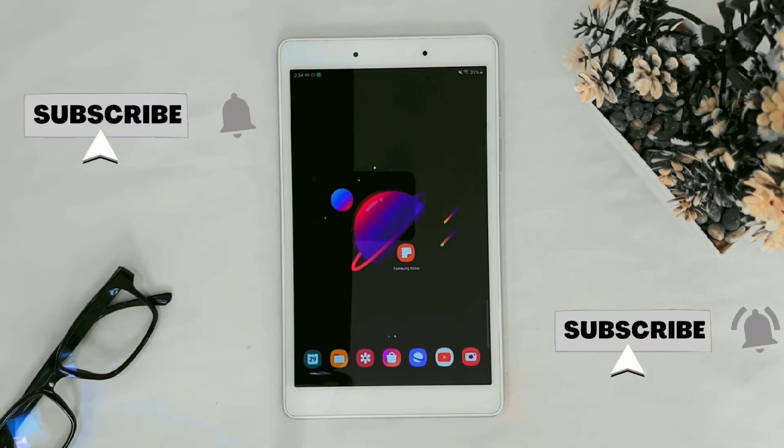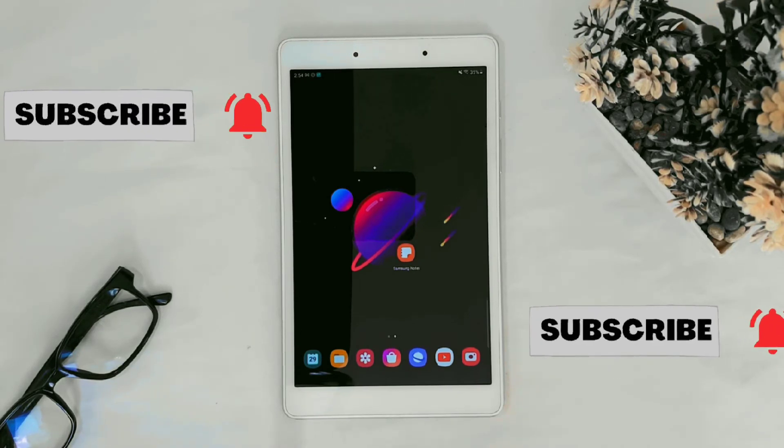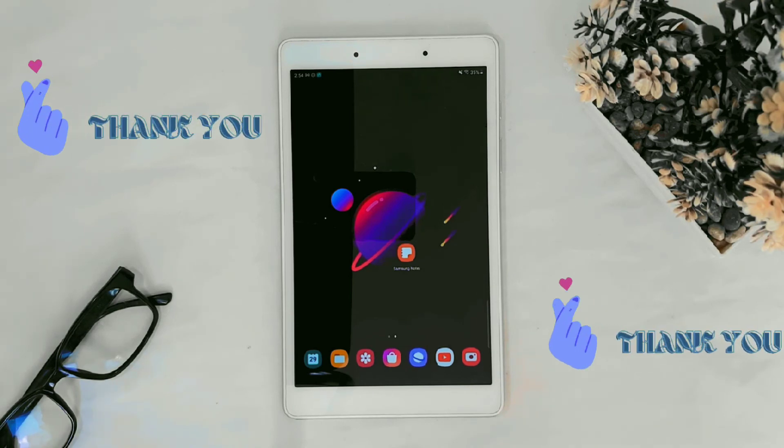If you like my video, hit the like button and please don't forget to subscribe and tap the bell icon so you get a notification every time I upload a new video. Thanks for watching, see you on the next one!